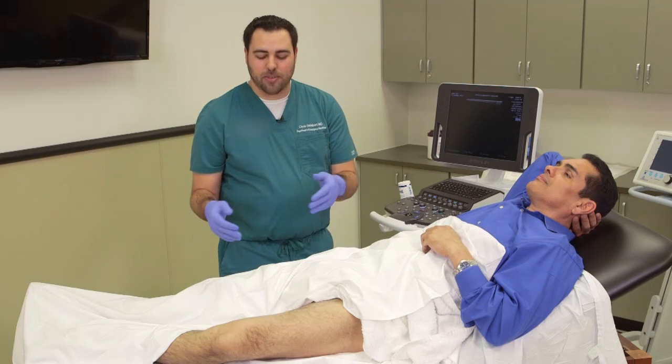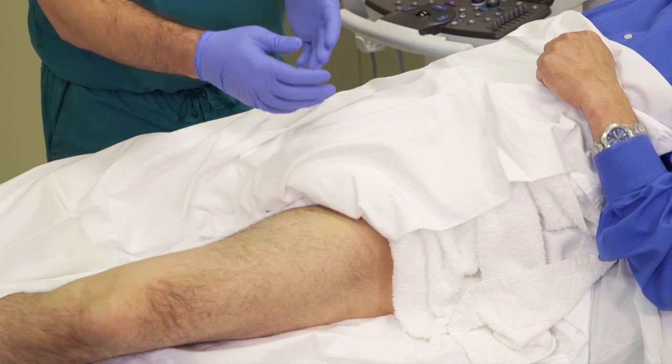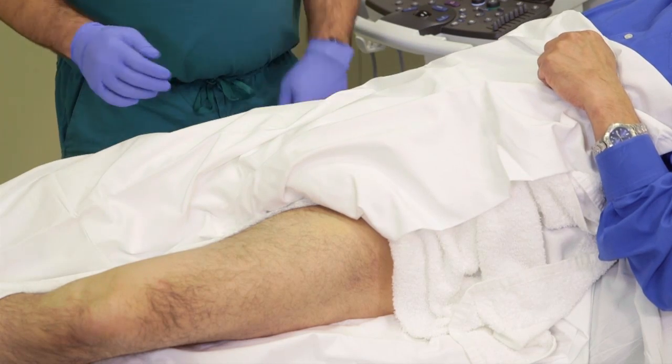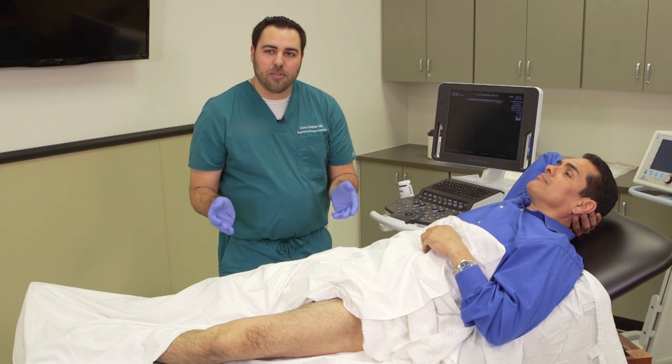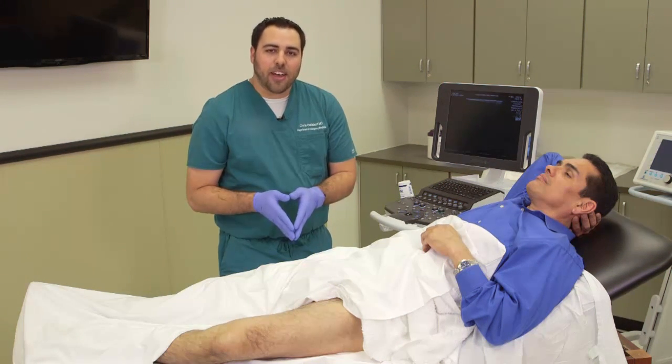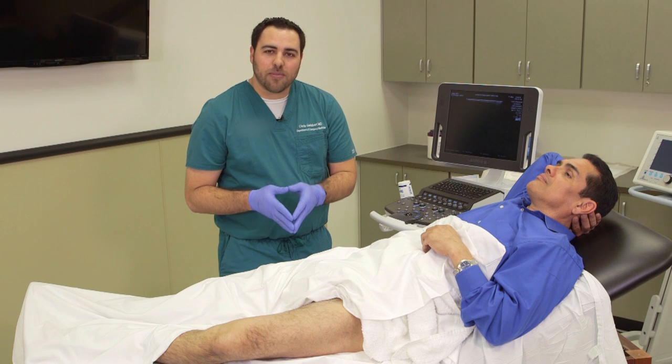You can see how easy it is to perform full leg lower extremity DVT ultrasound in the emergency department. With the superb image quality and the great Doppler of the Z1 Pro, I'm really able to make an accurate diagnosis, and I hope that you enjoy this video.